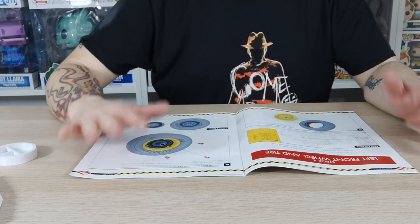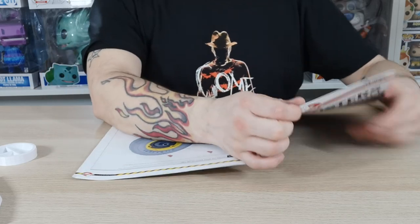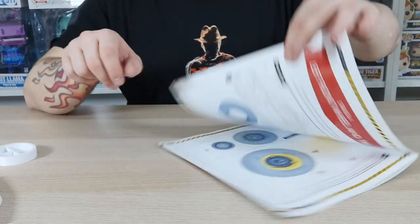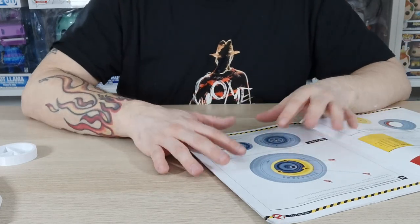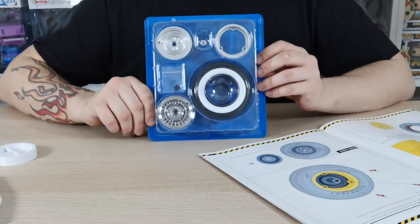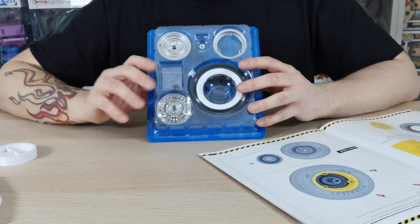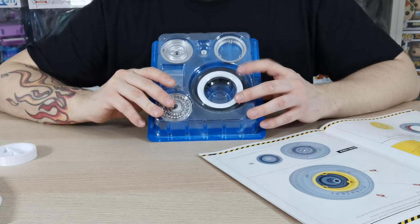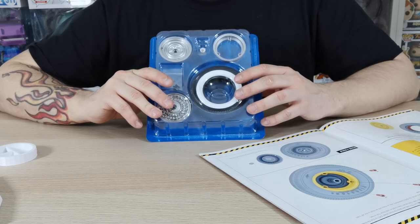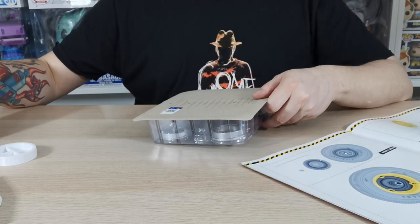Welcome back to another issue of Stage 4 on building the Ecto-1 — the Ghostbusters Ecto-1. We only have one magazine rather than separate ones, so we're going to do things a little differently. We want to make sure we've got all our pieces. In this issue we're going to be doing the left front wheel and tire.